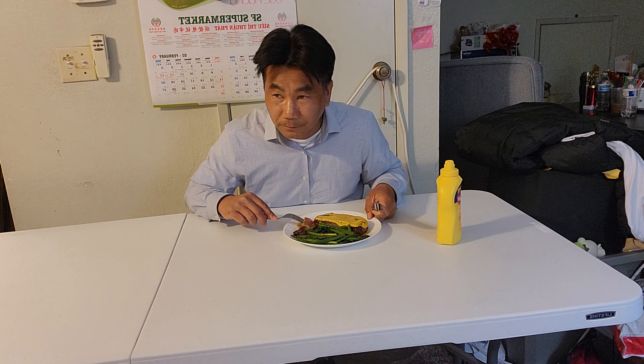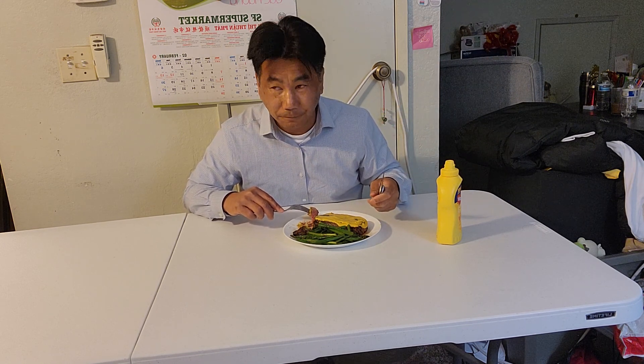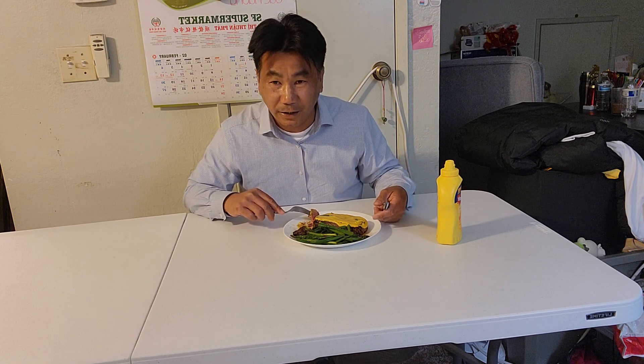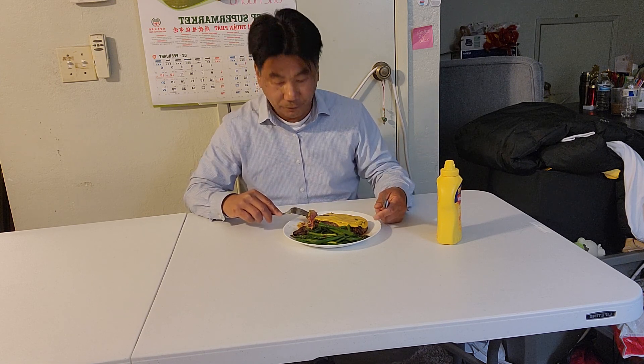I wanted to get Pfizer, and they said no more. But on the other side of the room they had Pfizer, and my friend had Pfizer. They said that was only in the morning and it's out now - 'You're late.' So I asked what do you have, and they said Moderna.